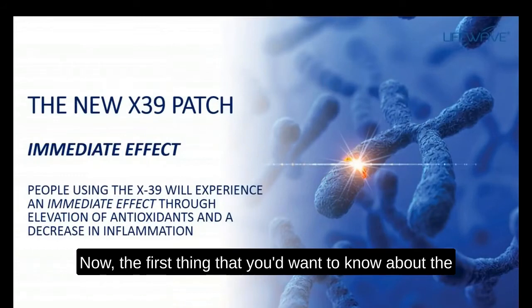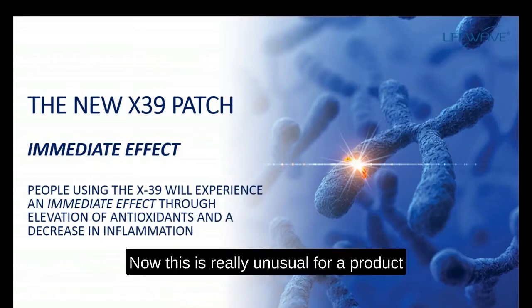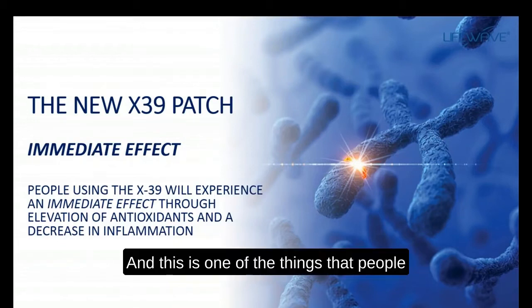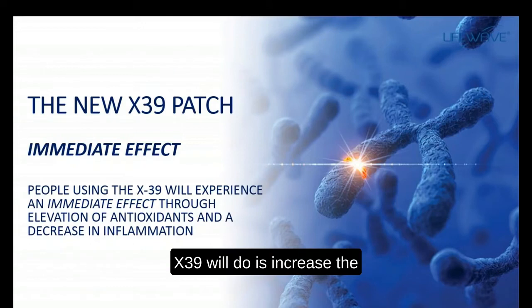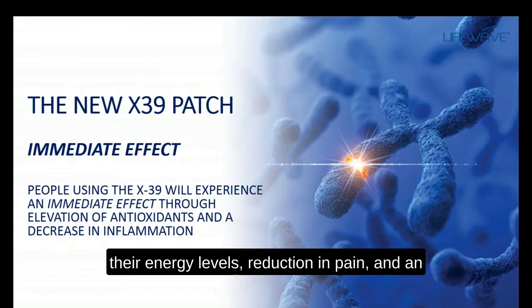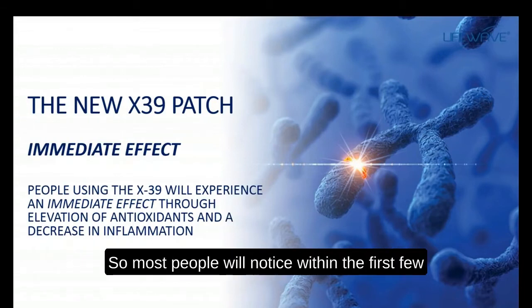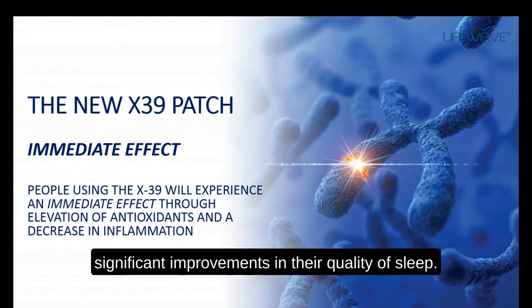The first thing to know about the X39 is that it produces an immediate effect. This is really unusual for a product, and certainly unusual in our industry. People love the X39 because you can feel it the very first day of use. One of the things the X39 does is increase the production of antioxidants and decrease inflammation. People feel this as an improvement in energy levels, reduction in pain, and improvement in overall well-being. Most people notice within the first few days significant improvements in their quality of sleep.